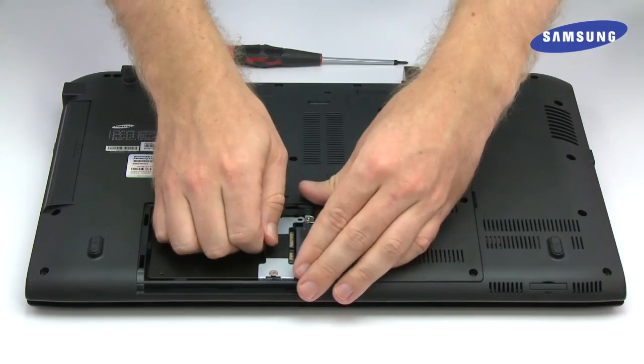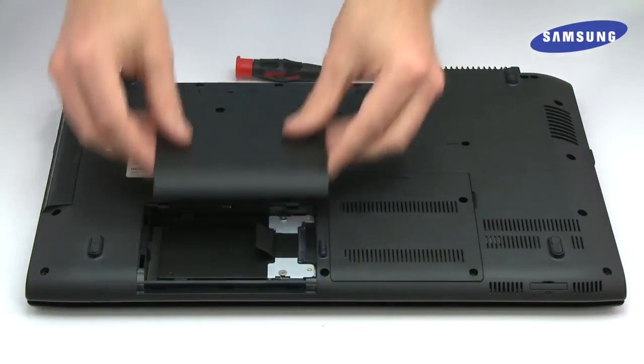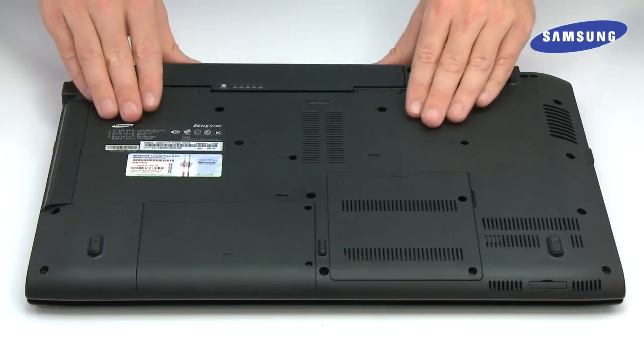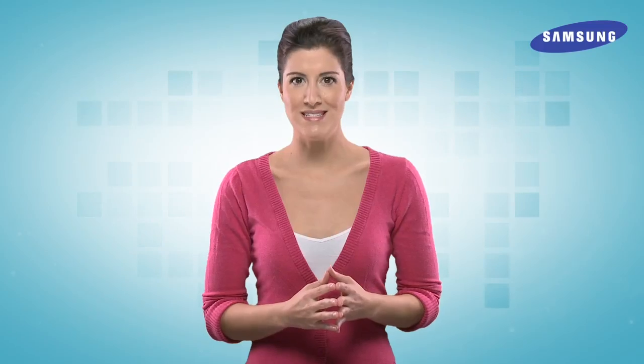Now take your new SSD and replace it in the hard drive, or HDD, bay. Then replace the drive bay cover and tighten the screws back into place. Simply replace the PC battery and your computer's power charger. If you cloned your new SSD with your old hard drive before installing it, you can simply power on your PC as normal.